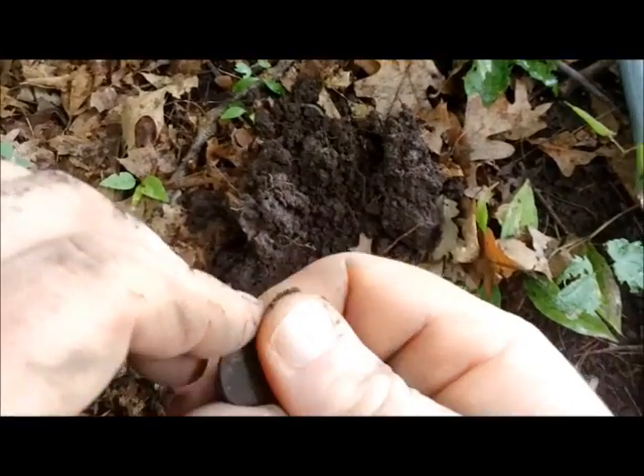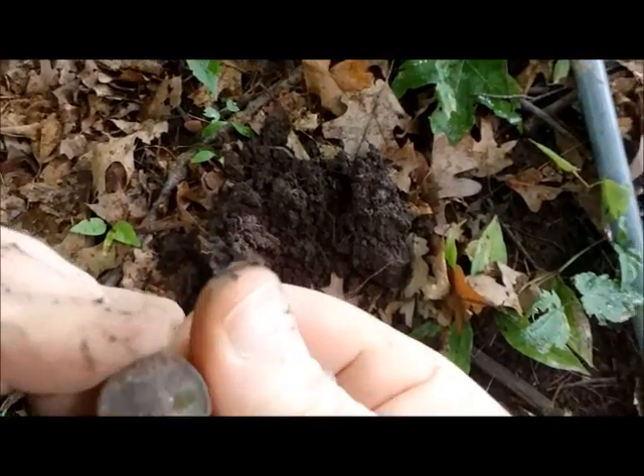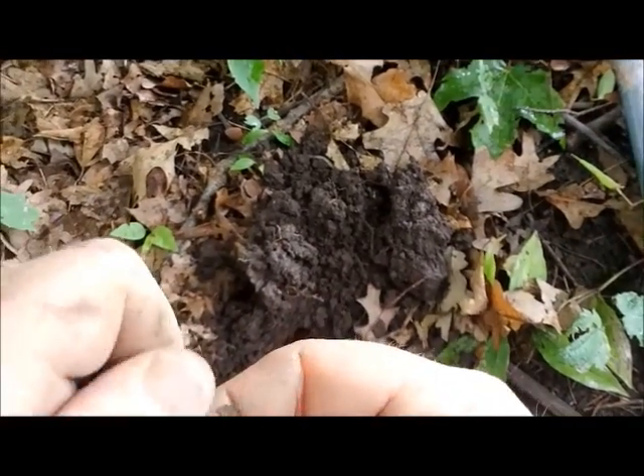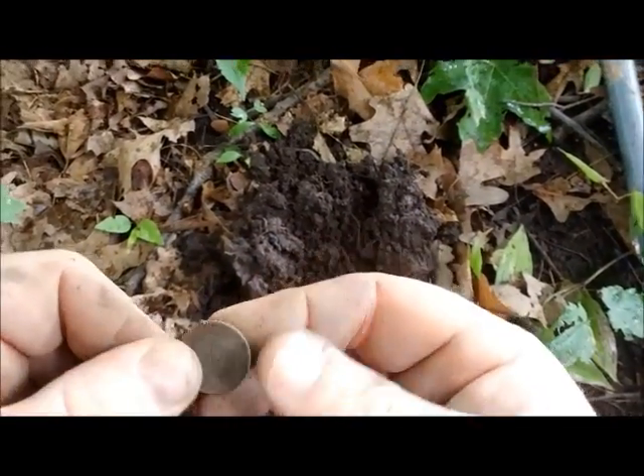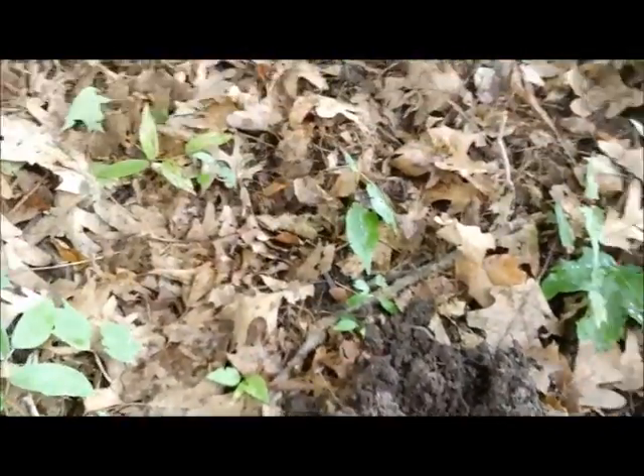Got a reading of 1342 and it's a 1920 wheat penny — a really nice shape. So cool. I thought I had this place hunted out, but it's a really nice park.